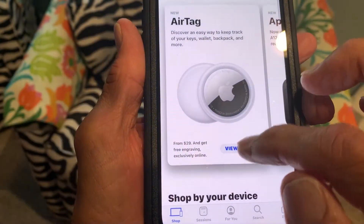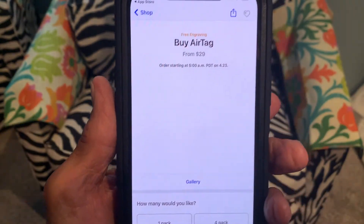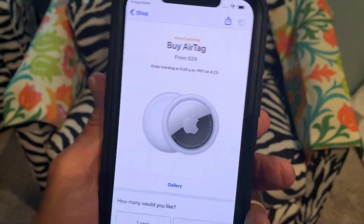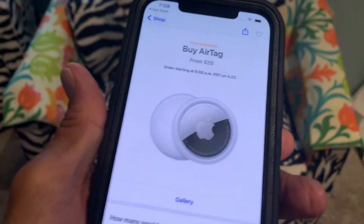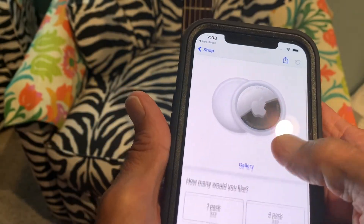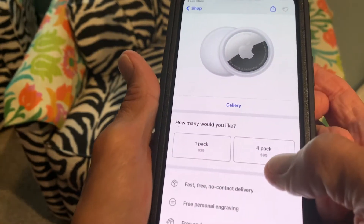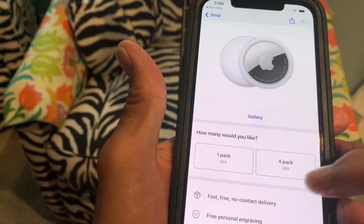I went on and tried to purchase it. It's $29 for one AirTag. And that $29 gives you one pack. You can get four for $100, which is probably a good deal.